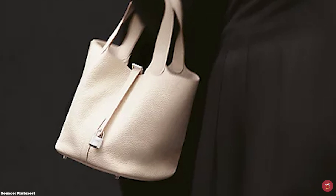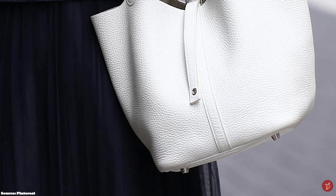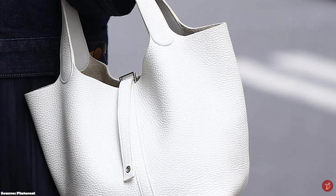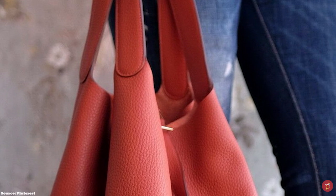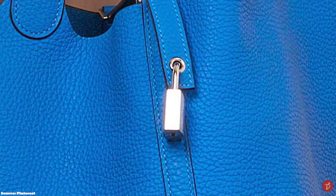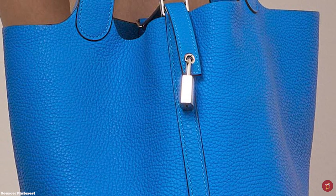The wide and round top of the Hermès Picotin Lock bag gives you easy access to your belongings, opening up to an unlined interior with one main compartment and no pockets. The Hermès Picotin Lock bag is typically available in the following sizes: the 18, the 22, the 26, and the Ludic 31 (not widely offered). The most popular size is the 18 — although the smallest standard size, it is deceptively compact but very spacious.